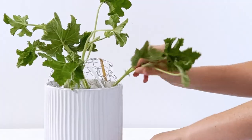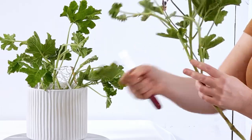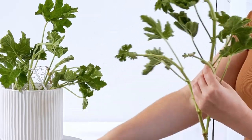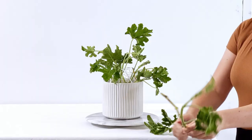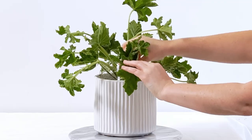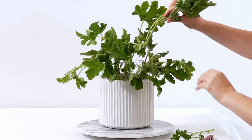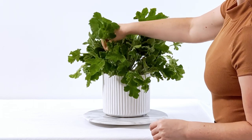We already have our vase prepped here. If you need to see how to do that, I'll leave a link in the upper right-hand corner where you can see the basic premise of how to do that. This is my own method and I use it specifically for these very dense style arrangements — they're very floral-heavy arrangements, so it's a good grid for that.